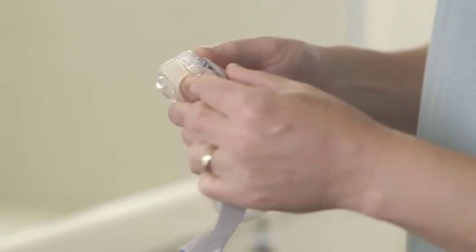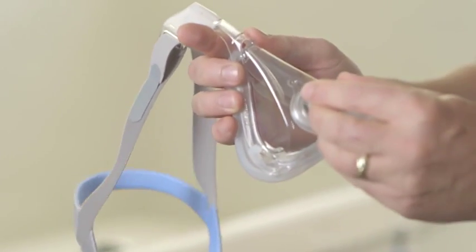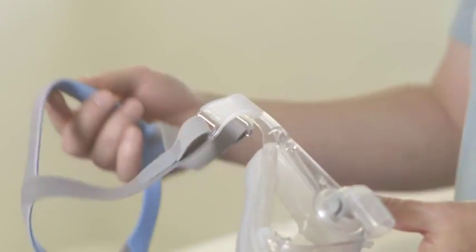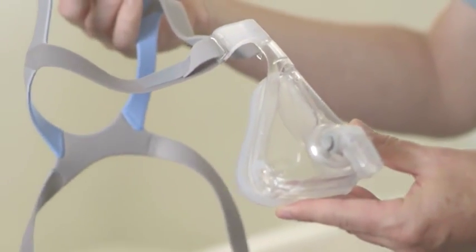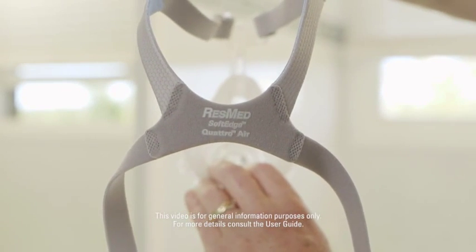Then attach the headgear into the top hooks and put the elbow back into the mask. Also ensure that both top tabs are reattached correctly, and the ResMed logo is visible at the bottom of the headgear. It should look like this.